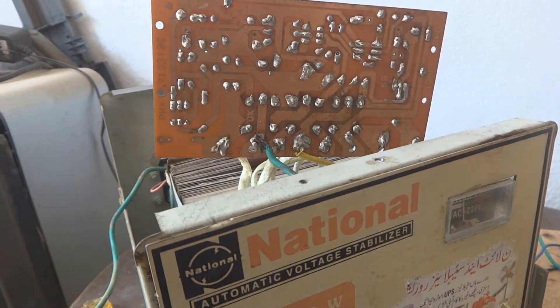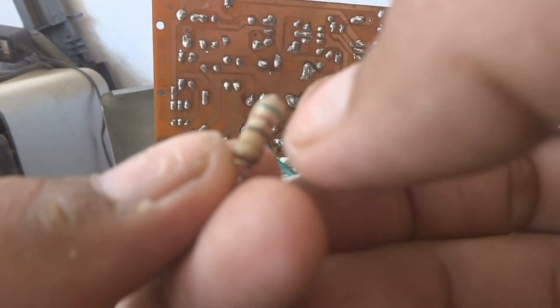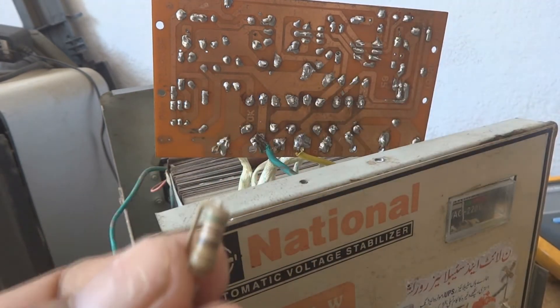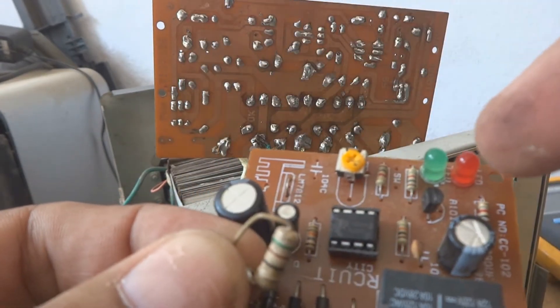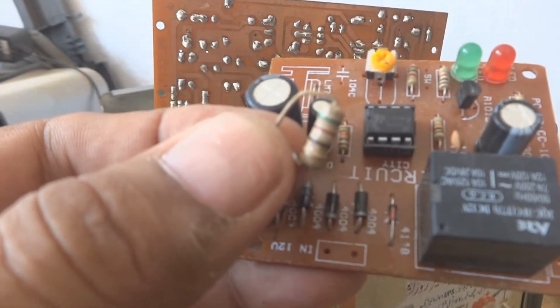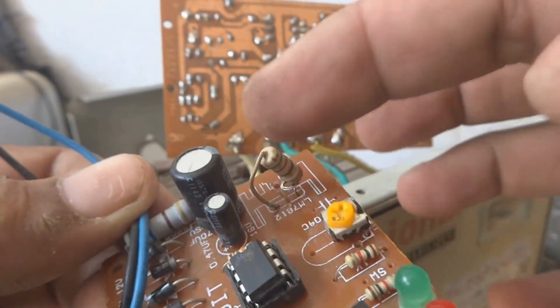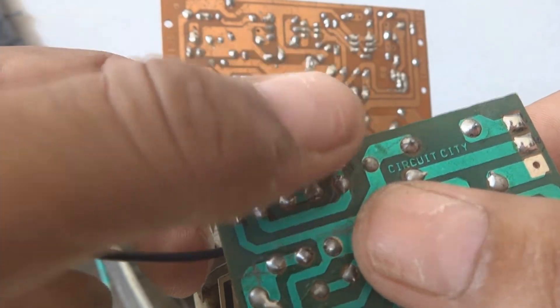This is bad design — poor engineering; only ordinary people work in these companies, so such items come out defective. Now we are going to put a 50-ohm resistor in the circuit — color code green, brown, black — rated at 1.5 to 2 watts. We remove the existing jumper and add this resistor in the power path to the IC, which will create a sufficient voltage drop to power the IC safely.